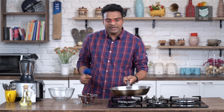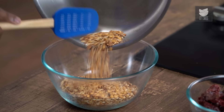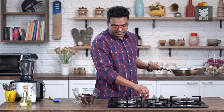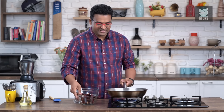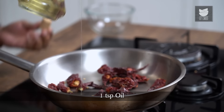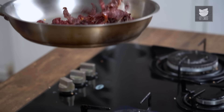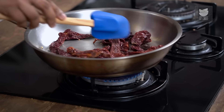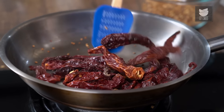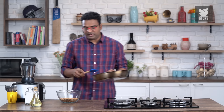Time to turn the flame off and transfer this into a bowl so that it starts cooling down. While the pan is still hot, let's move it back on the flame and transfer in our Red Chillies. Remove the stalk, add in the chillies, and splash in a touch of oil. The idea of adding oil at this stage is to help the chillies release their natural flavour and oils. On absolute low flame, ensure you toast them till they're nice and crisp.